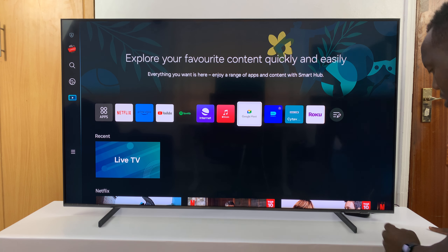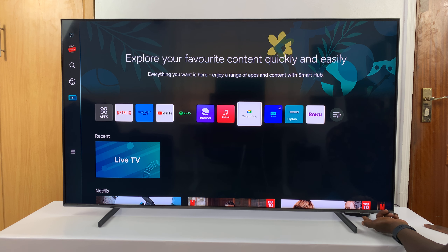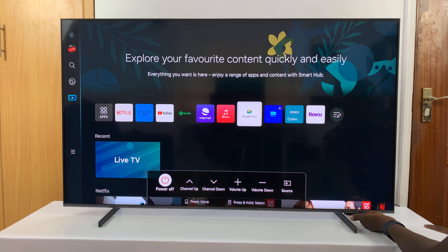On this particular Samsung TV, the Samsung logo is here, so the button should be somewhere below it. When I press it once, you can see a menu appears. On that menu I have the power off option, channel up, channel down, volume up, volume down, and source.